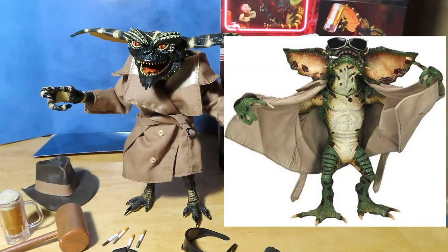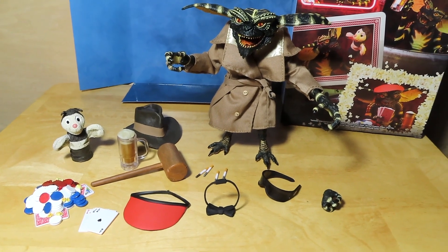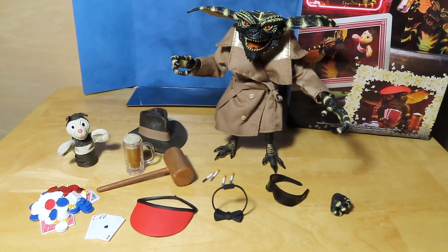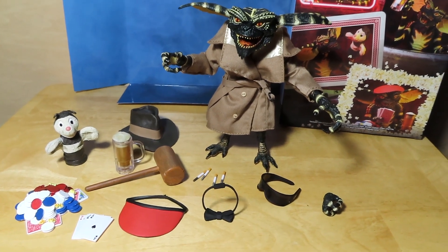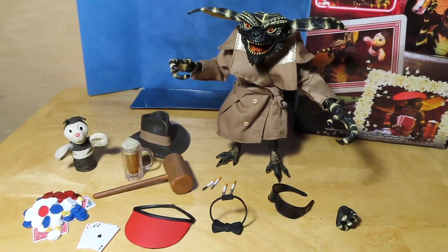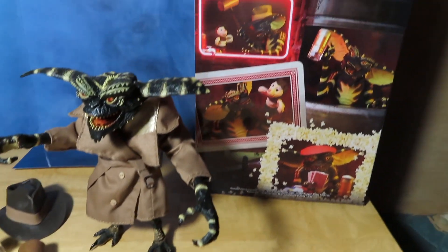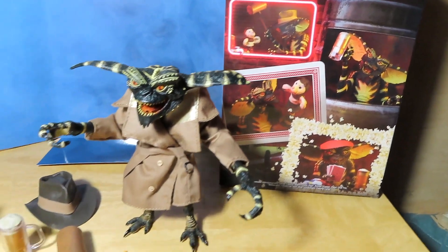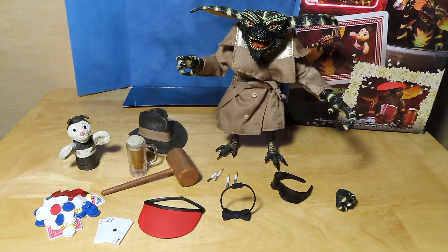Not much else to talk about except for the various options that you have with the accessories. I'll try to take a few shots at the end of the video to show you some of the different options that you can recreate with the accessories, much like what you see there.